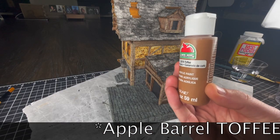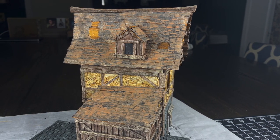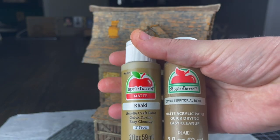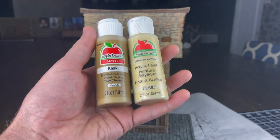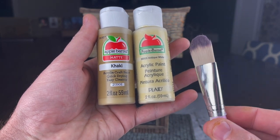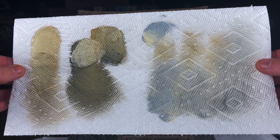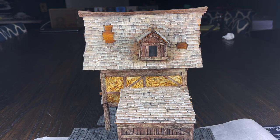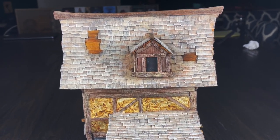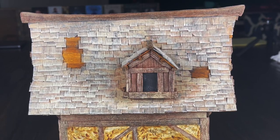I started my shingles with a super watered down coat of Territorial Beige. I followed that up by another watered down coat of Territorial Beige mixed with khaki. And then I did a mid-tone dry brushing of khaki mixed with antique white. I want to remind you that getting wood shingles — something that has a lot of color variation — benefits from you adding a lot of different colors in, and more coats of paint will typically result in better looking texture.